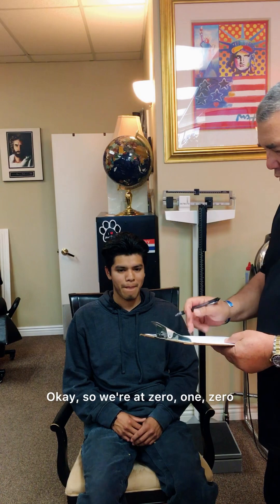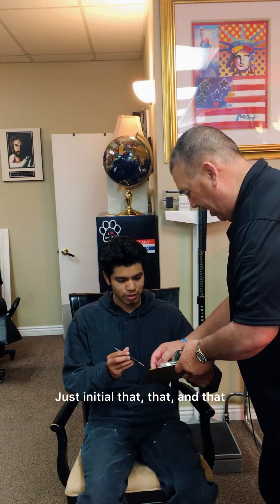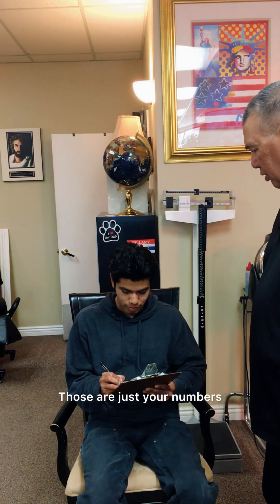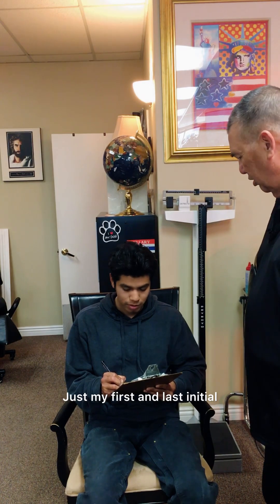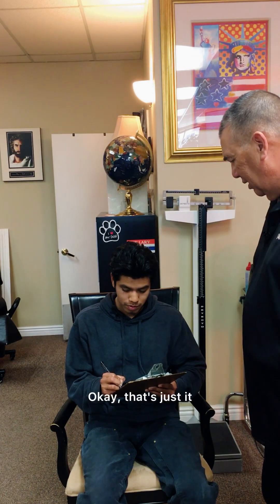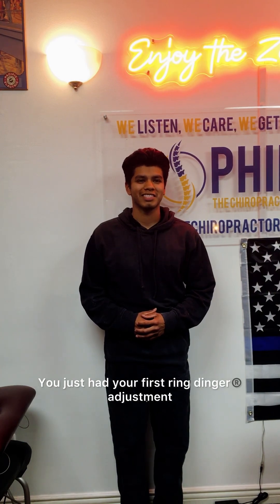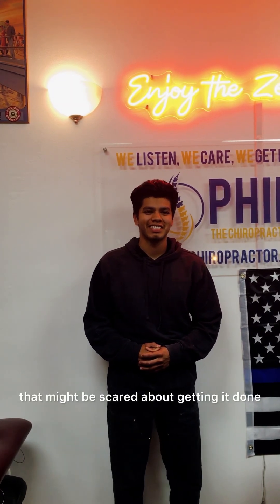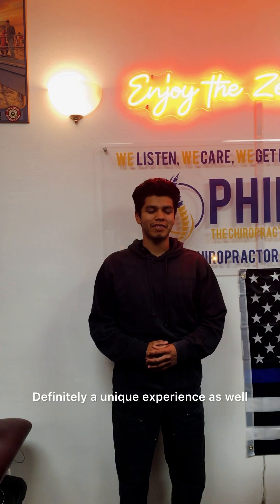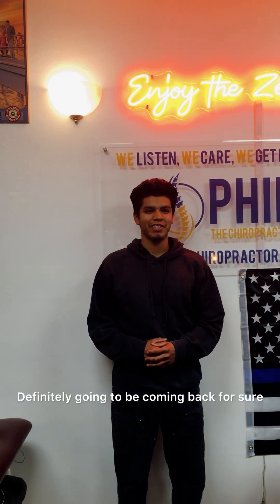So we had zero, one, zero. I'm going to have you initial your numbers right here — just initial that, that, and that. Those are just your numbers. So Miguel, you're a young guy. You just had your first ring-dinger adjustment. What would you tell people watching this that might be scared about getting it done? That's definitely worth it — definitely a unique experience. I feel like a big weight lifted off my shoulders right now. Definitely going to be coming back for sure.